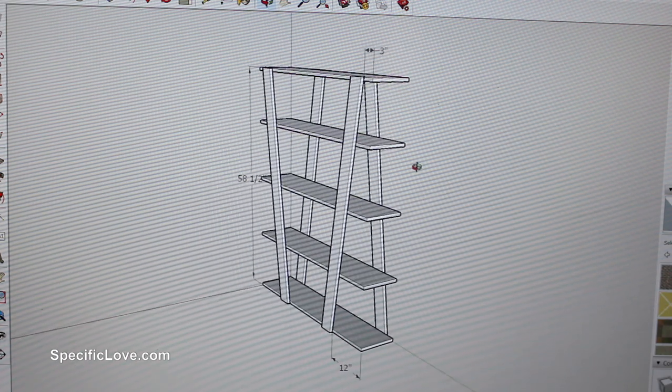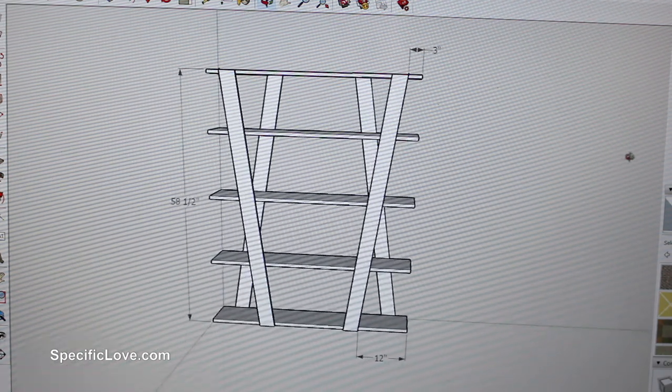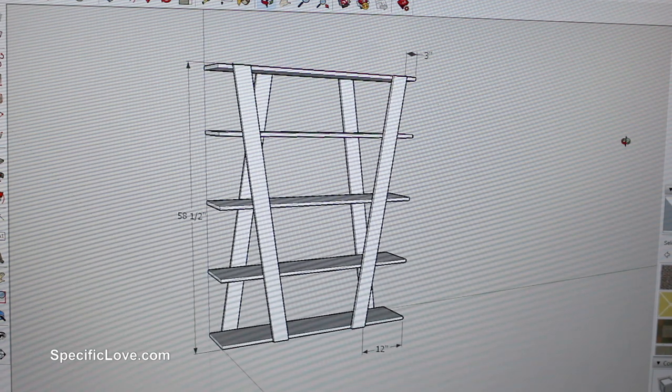I first jumped on SketchUp and set up a basic design. This was not hard, but the dimensions needed to be correct or the shelves would just look a little off.